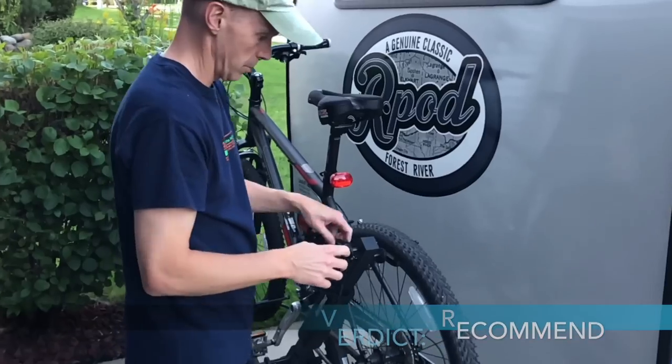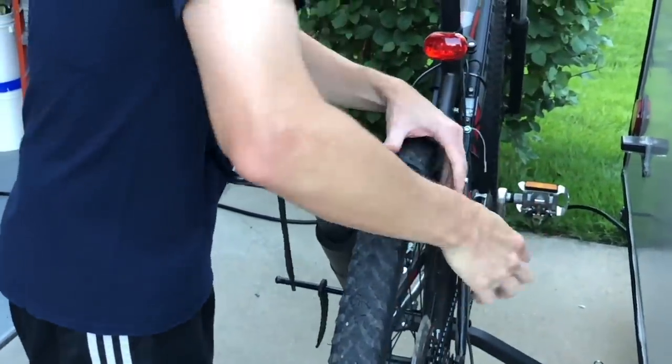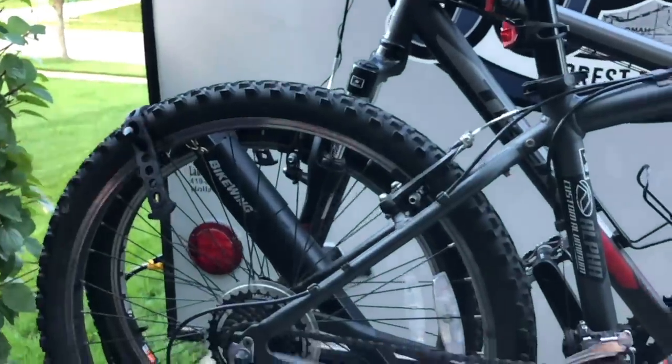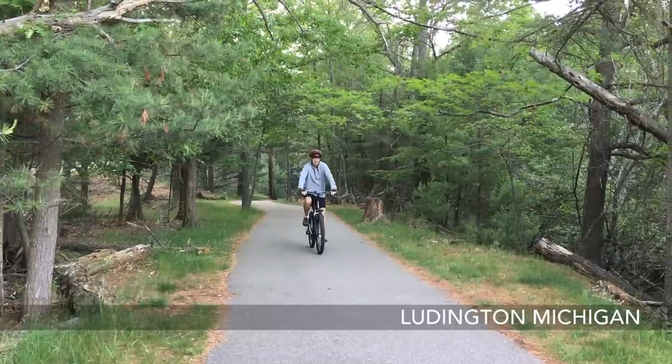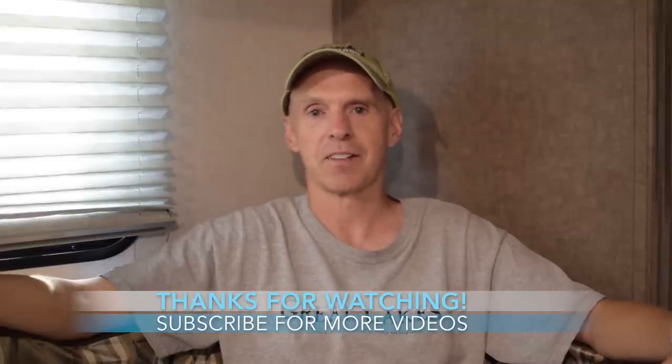The verdict: I really recommend the Aero 2 Bike Wing. It works really well for us and for the R-Pod 179. Just make sure you check your weight limits on your R-Pod's rear hitch. We're actually using it right now at Yankee Springs — no problems at all. If you like the video, please give it a thumbs up and feel free to subscribe. You can also follow us on Instagram and Twitter at John Marucci for updates. Thanks for watching — have a great day!